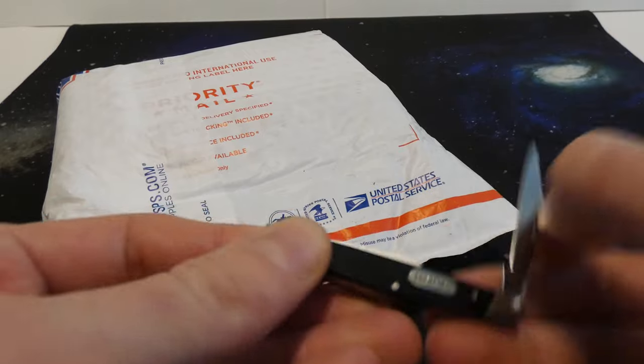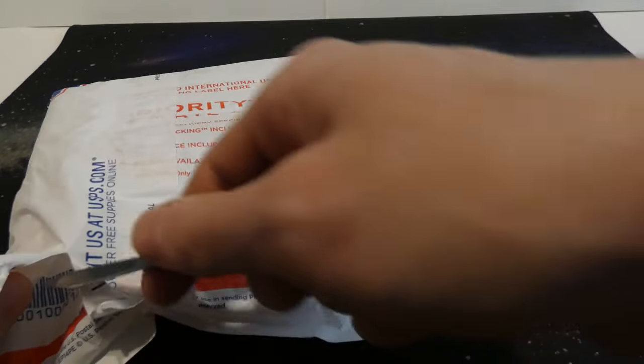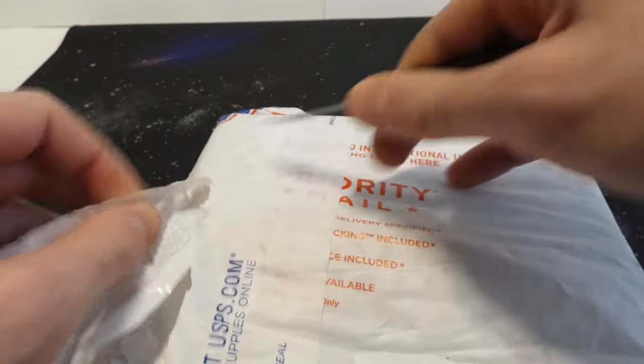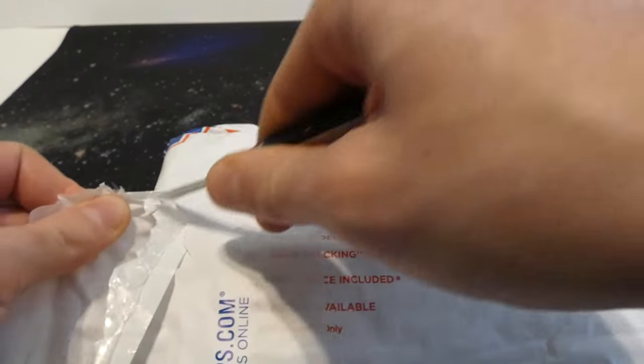Let's go ahead and open it up and see what it's about. It does look like there are some 7th Edition foils, and those 7th Edition foils are pretty sweet. Any of those white border sets that are foiled are always awesome because the foils, for whatever reason, are black border — maybe it's just the process or something.